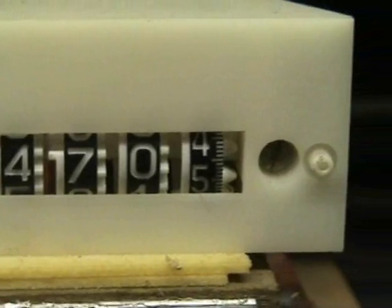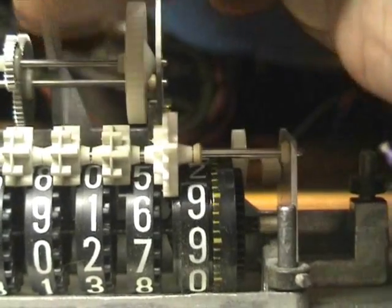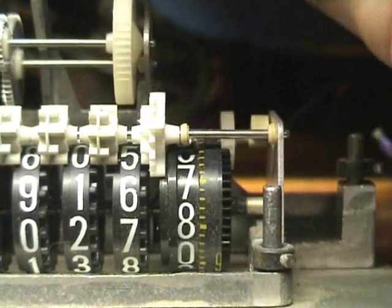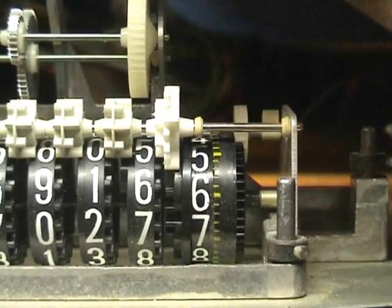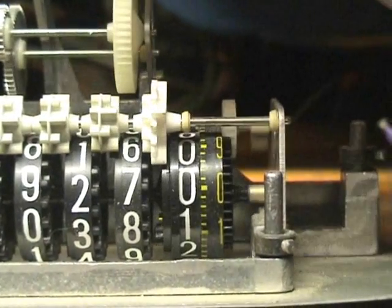Eight digits. For example, this one is a jumping digit. The Geneva is the takeover pull, and that's the Geneva click. And that will take it over to the next number.